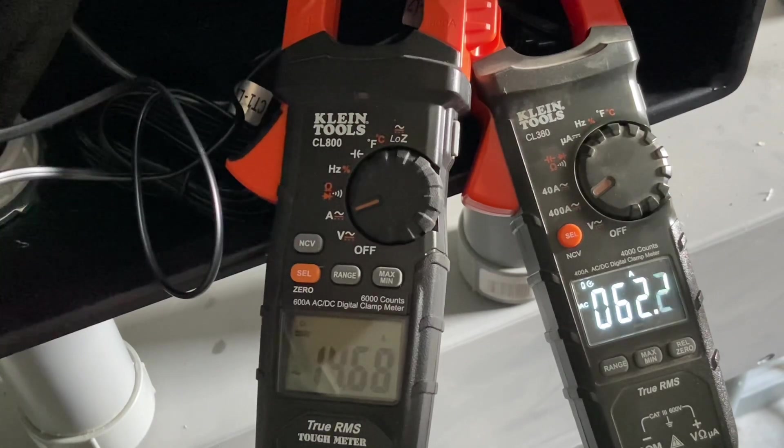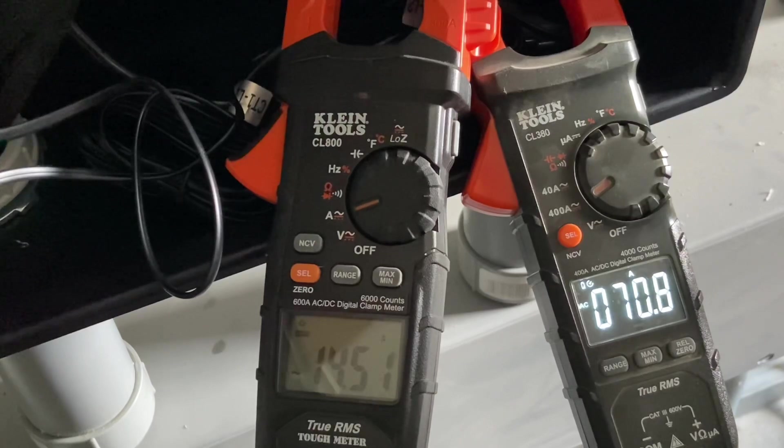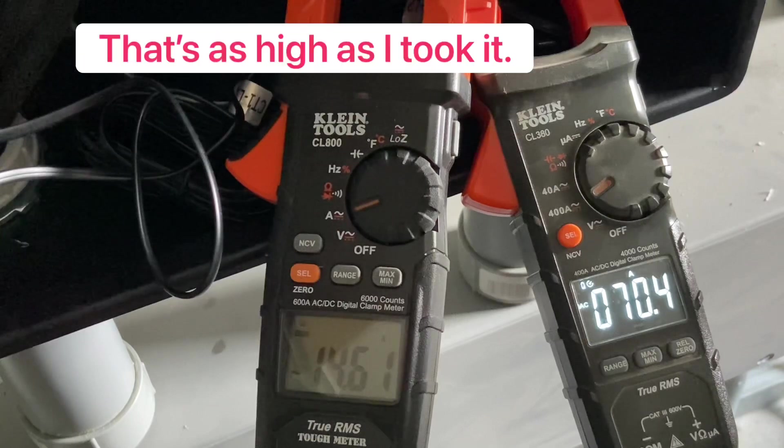Got one leg up to 60 amps. Let's see if I can use a heat gun to get it the rest of the way. That's 71 amps on one leg and 14 amps on the other. That is pretty impressive.